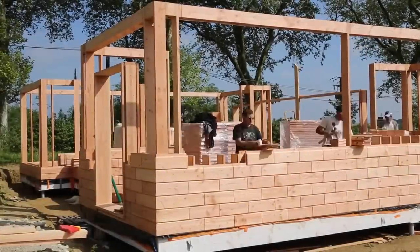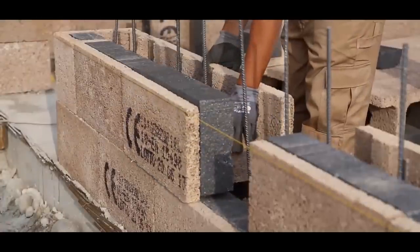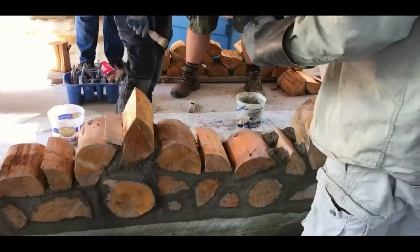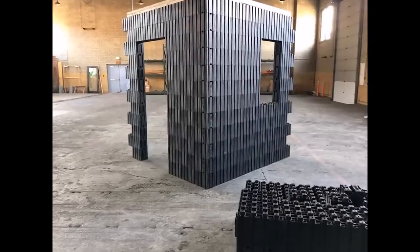Hi, welcome to Cool Gadgets and Stuff. In this video, we're going to take a look at some alternative and eco-friendly construction materials and methods. This topic is a continuation of our previous video, so be sure to check it out if you haven't already. Let's begin.